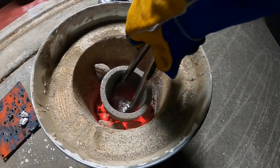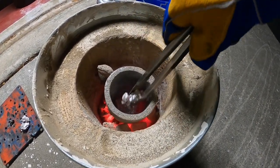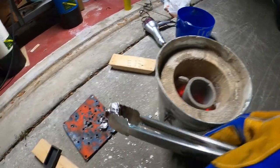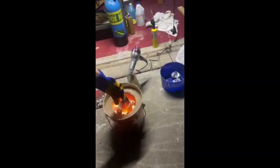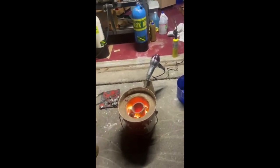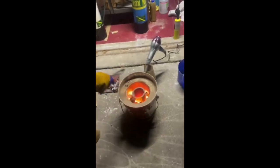Custom molds are typically made with green sand, a fine sand and bentonite clay mixture. Be sure to check out my next video on making green sand and where I cast an aluminum replacement part.